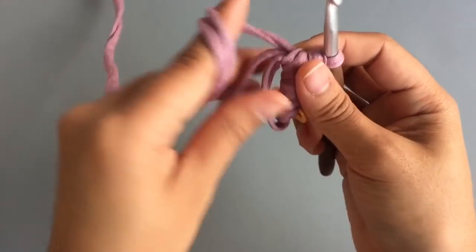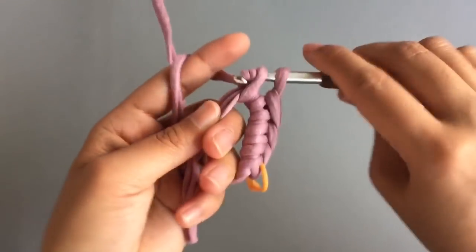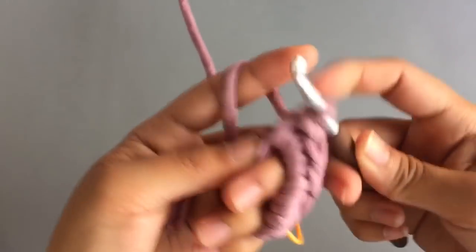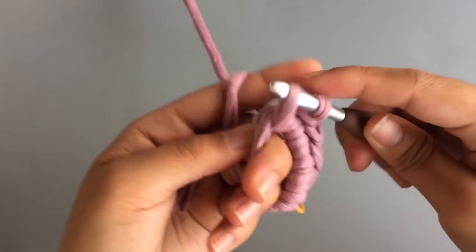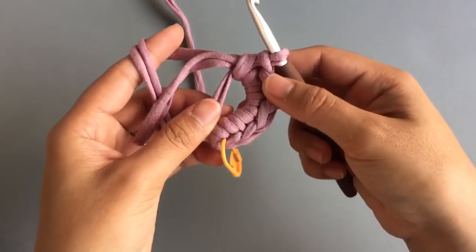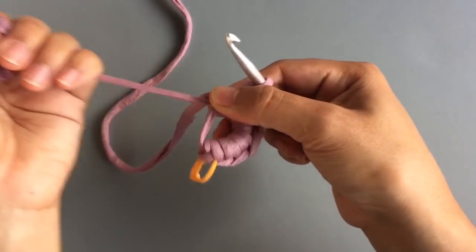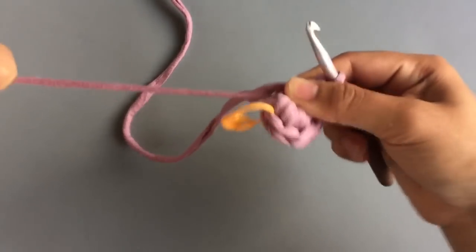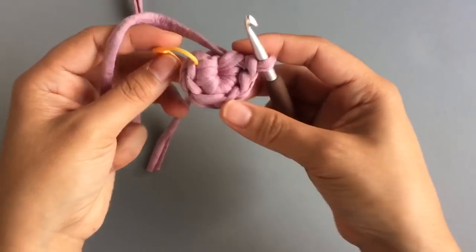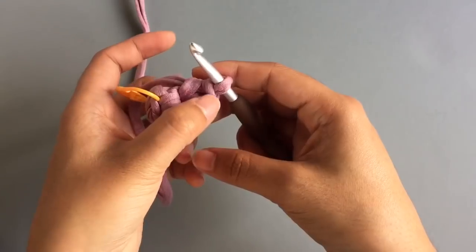You can do different styles of magic rings — it has different styles, but I like this style. I think it's easier. When you have 6 single crochets into that ring, we're gonna pull this tail and tie it. So just 1, 2, 3, 4, 5, and 6.